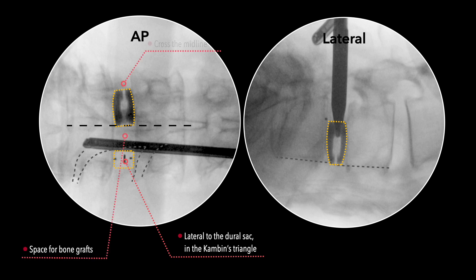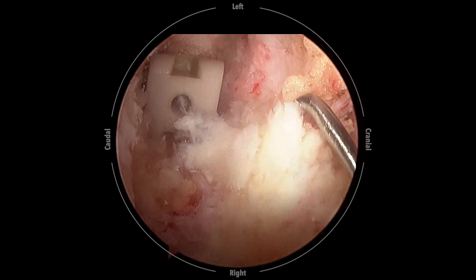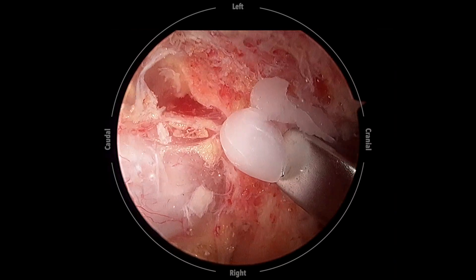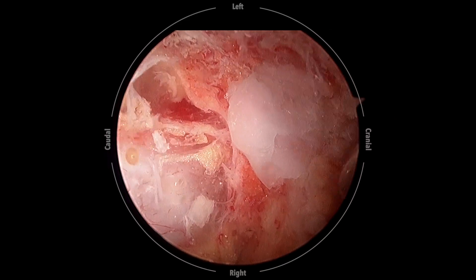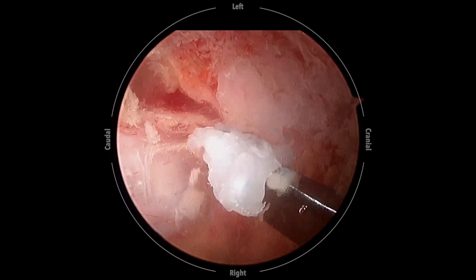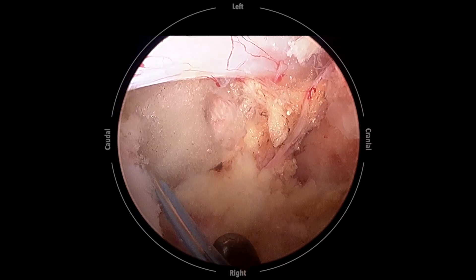Cage insertion and its final position are monitored and confirmed using fluoroscopy. The endoscope is used to check the adequacy of neural decompression. Ipsilateral foramen decompression can be accomplished now to release the exiting nerve root. Irrigation is temporarily stopped to check dura pulsation and identify any active bleeders. The radiofrequency wand is used to coagulate bleeders, and bone wax is used to seal the cancellous bone. A drain tube is mandatory to reduce the risk of epidural hematoma.